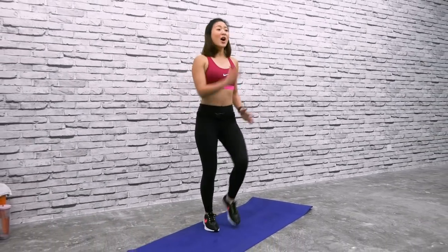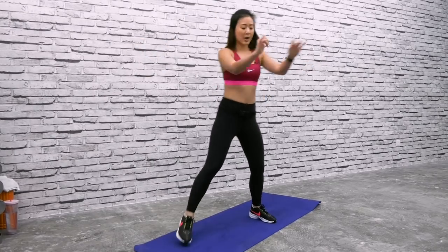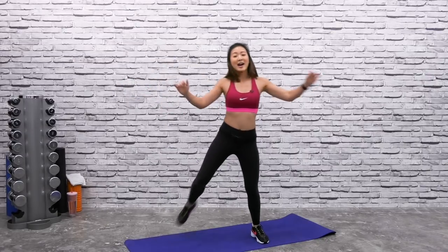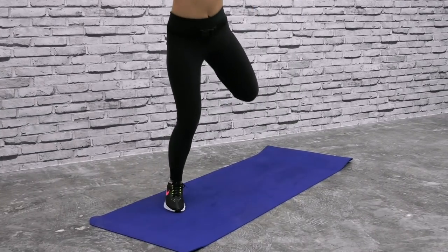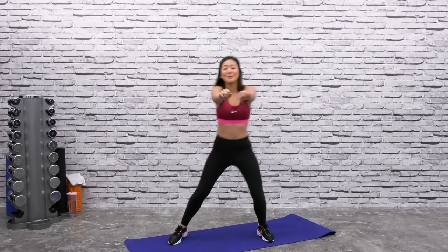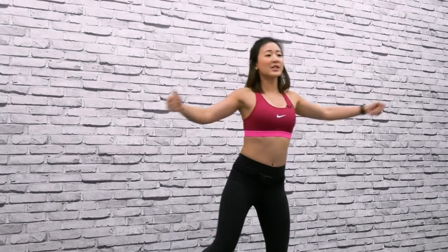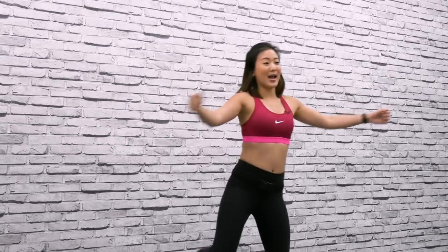Keep marching on the spot. Swing your arms side to side and now get into leg curls — step side to side and curl, bringing your heels to your butt. Open and close your arms and you should feel the stretch on your chest. Step side to side, keep your knees bent and soft. Open up and feel the stretch on your chest as your upper body warms up as well.